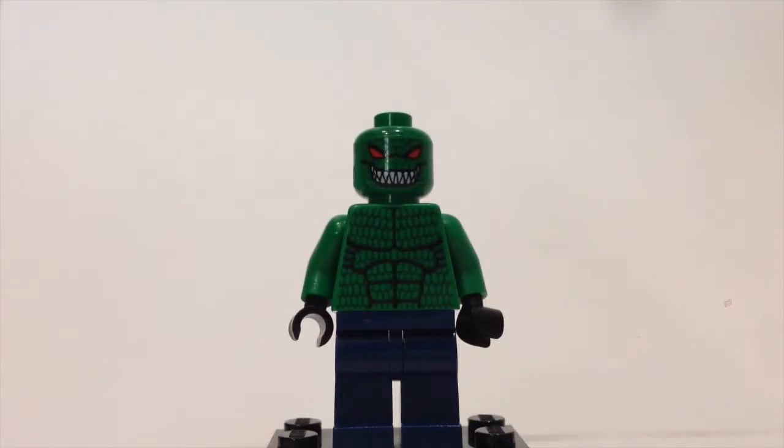Next up is another very rare minifigure — Killer Croc. This figure was exclusive to one set and is therefore very sought after. You can see he has nice detailing on the torso and head, along with dark red eyes.